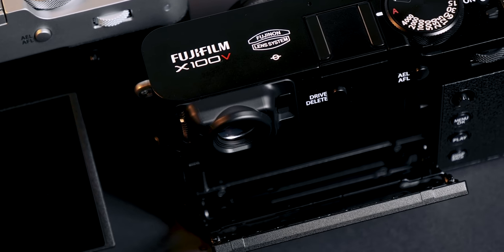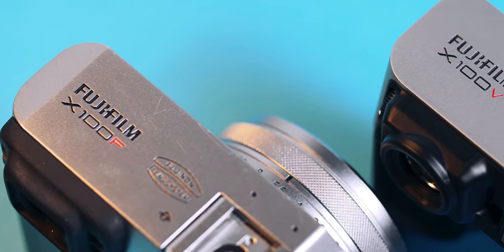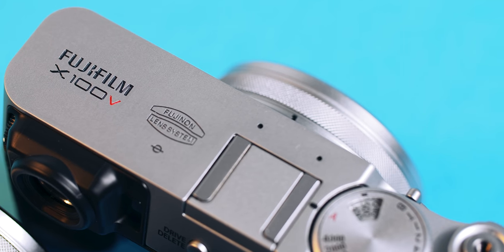The tilting touch screen is a much higher resolution — it looks sharper, is more responsive, and the colours seem more vivid. Likewise the EVF now has higher resolution and more colour output: 97% of sRGB versus 92–93% on the previous version, so to the trained eye it may be quite noticeable. The EVF/OVF unit is actually the same as what's in the X-Pro3.